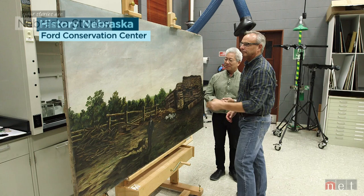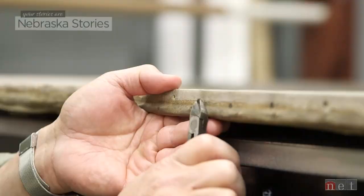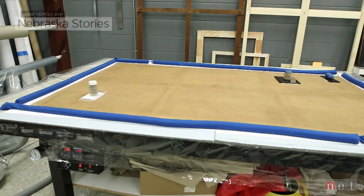Remount, clean it, make it brighter, fix the holes, varnish it — all in the next month. You'll see a big difference. We want to, number one, make sure that work of art survives past our generation and forward into the next generation. But we also want to make sure it's presented in the best way possible, as the artist would have originally intended.